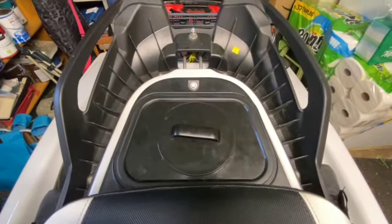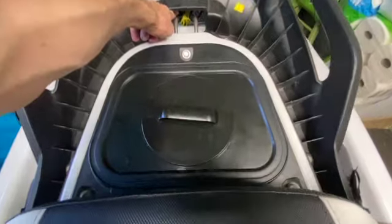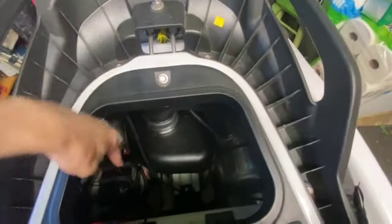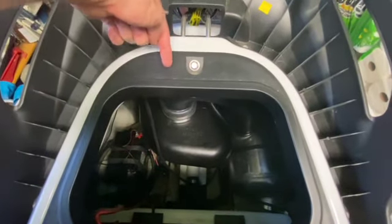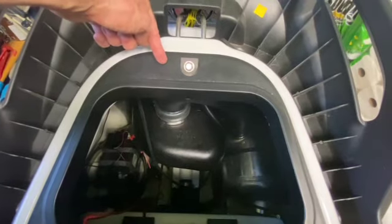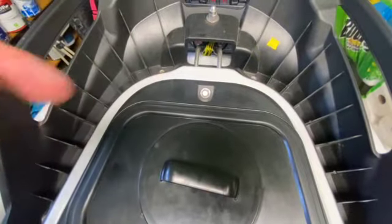I'm at the back of the ski right now with my rear storage compartment here. To run the line, you can do two different things: you can run it through here by removing this and running it directly in. But since I like to use my rear storage bin, I'm going to drill a hole on an angle right about here that will fit the fuel line in. That way I can still use the storage bin, and the line will come in through there and sneak up to the front of the ski.